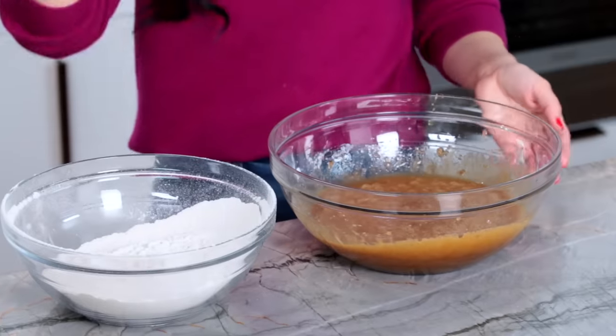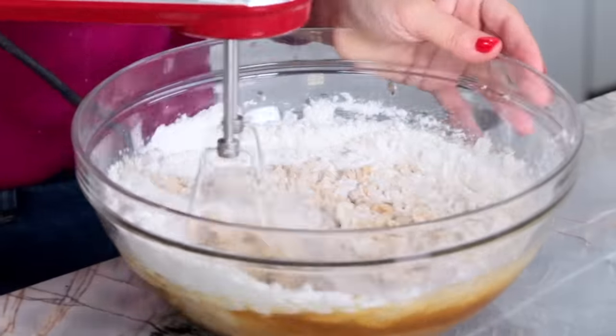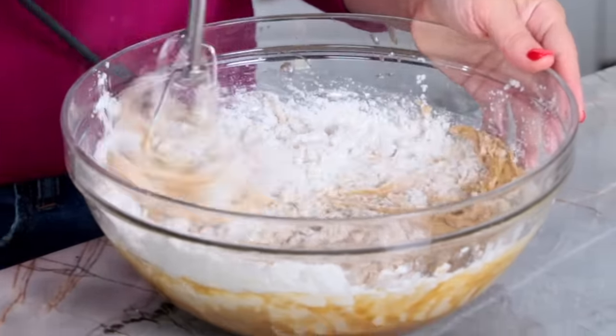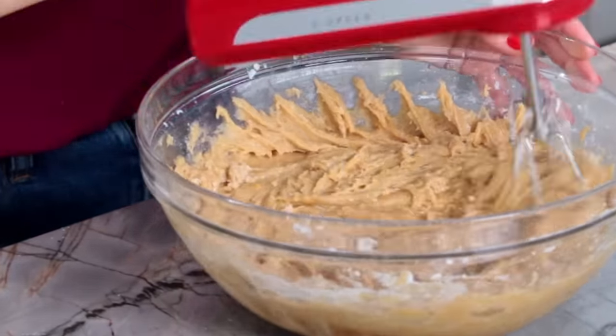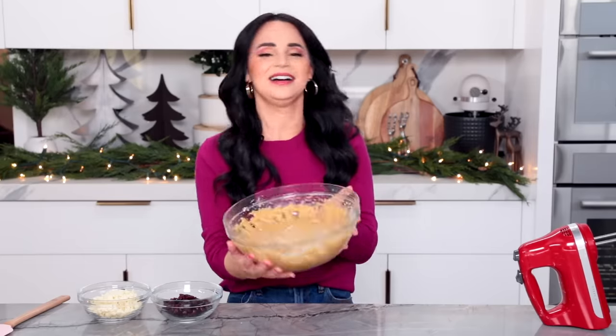We've got our wet ingredients and our dry — now we put them together. Pour all of the dry ingredients into the wet and mix together. Here you don't want to over mix — as soon as you can't see any more flour, stop.